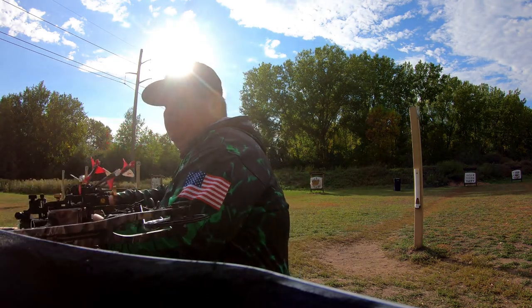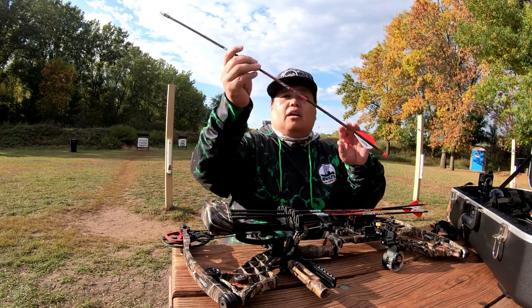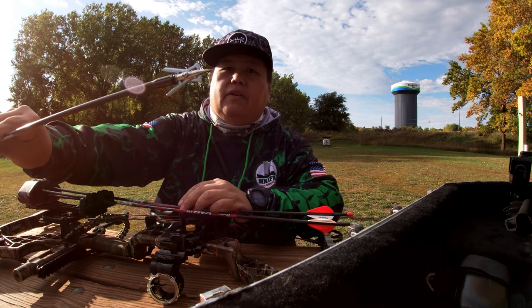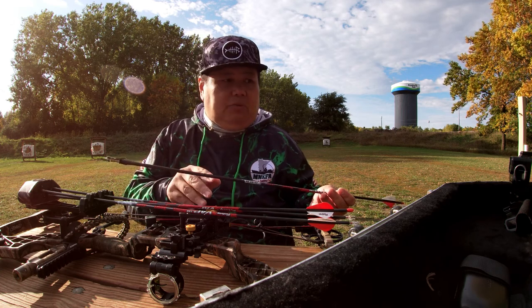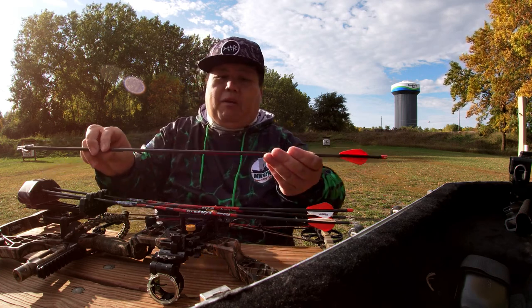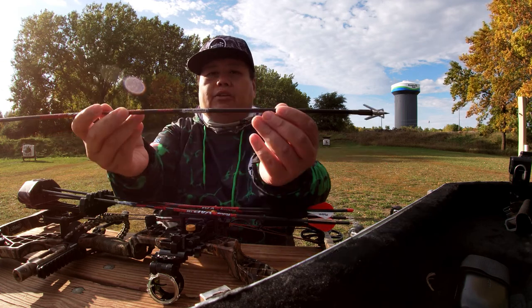I'm shooting carbons now. Previously I was shooting aluminum, but now I'll be shooting carbons with the Rage tips. I believe these are 125 grains — I'm not exactly sure but I think they were 125. These are the Victory VAP 166 Sport 400 carbon arrows.